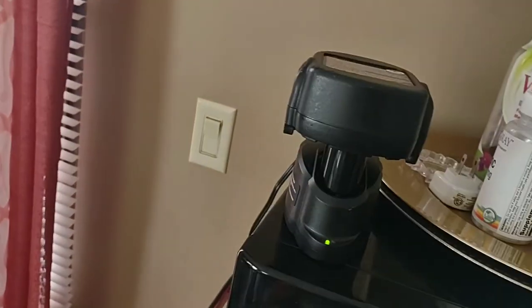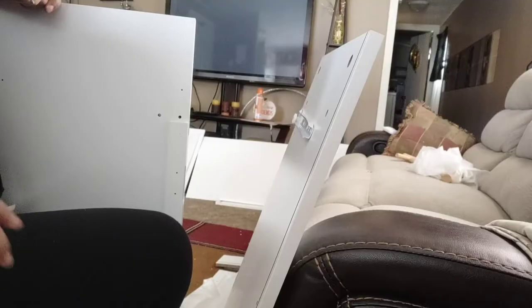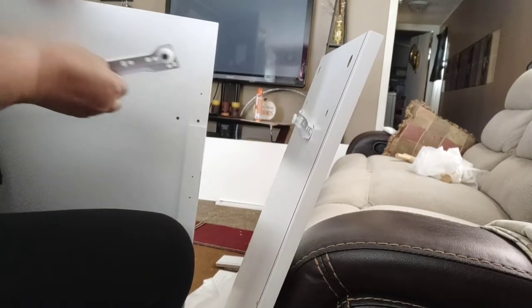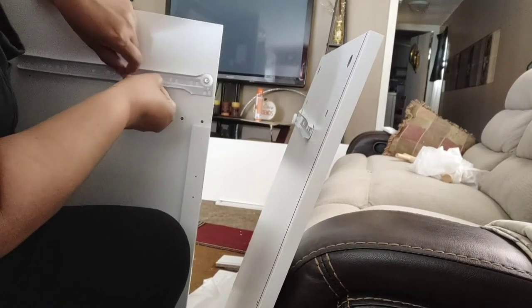Make sure you have your drill charged and ready to go, because I didn't — so I had to do a lot of manual screwing, and my poor arm and wrist are still hurting from it.